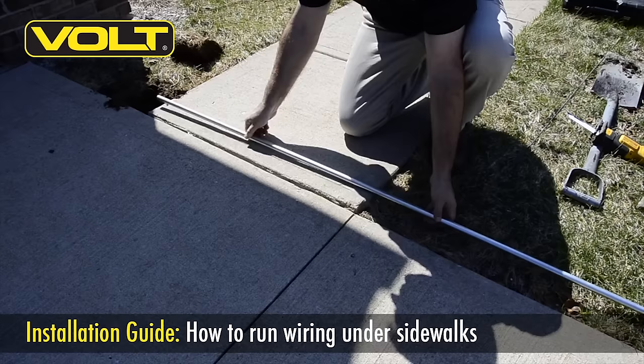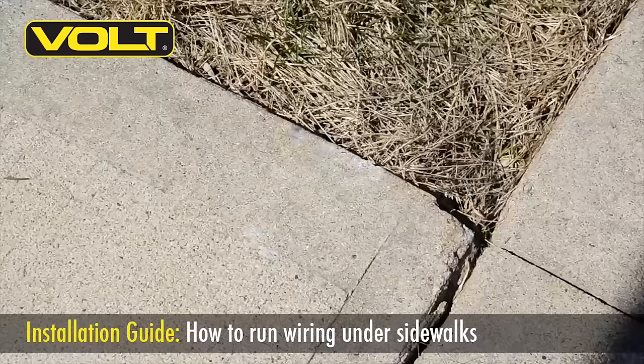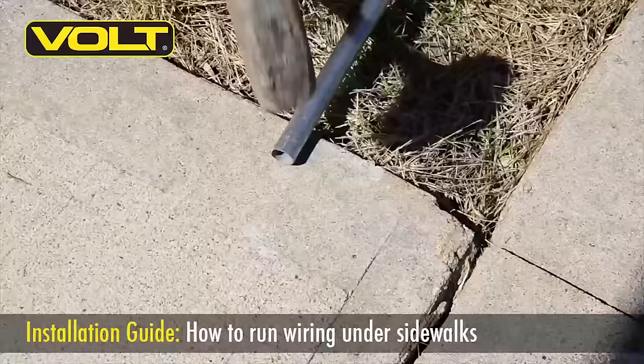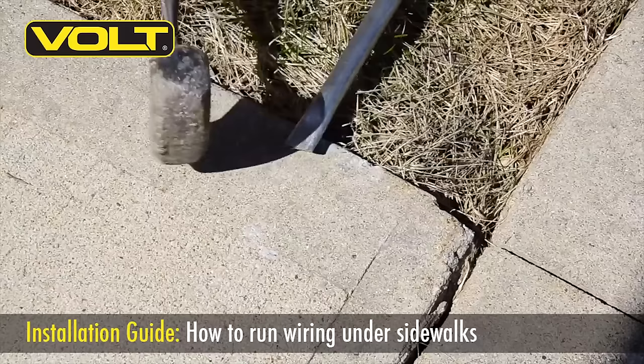I like to measure out about a six inch overhang on each side and then go ahead and cut my pipe with either a sawzall, hacksaw, or even a grinder. To keep the pipe from filling up with dirt when we pass it underneath the sidewalk, we're first going to need to pound down the ends to flatten it out. This will pinch the ends together to keep the dirt out as we pass it under the walk, and will also make a nice wedge so it's easy to drive.